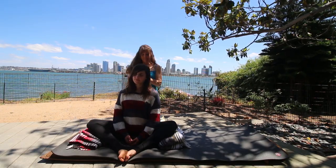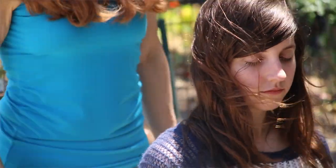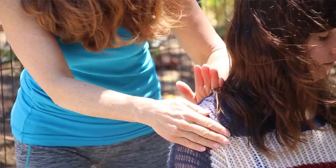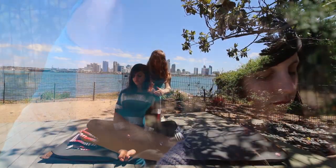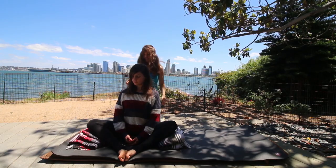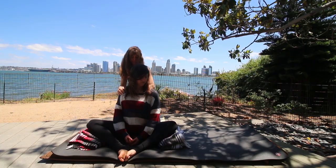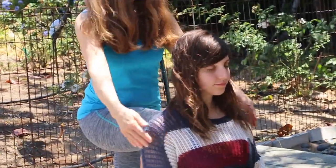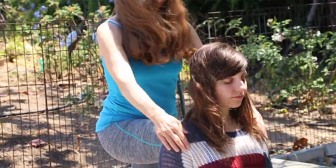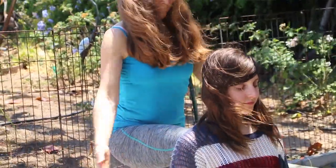Inhale, center. Exhale, nose towards shoulder. Inhale, center. Nose towards opposite shoulder. Inhale, center. Exhale, right. Inhale, center. Exhale, left. Back to center. Inhale. Exhale, ground through. Inhale, center. Exhale, grounding. One more. And release.